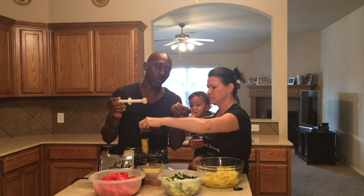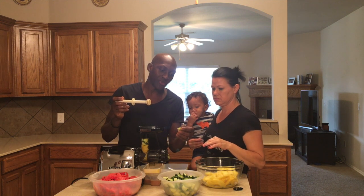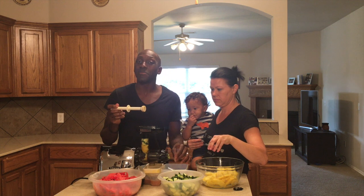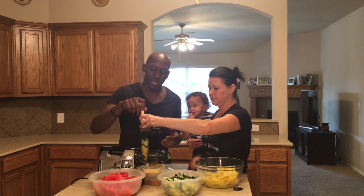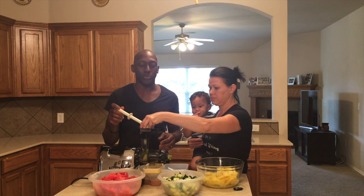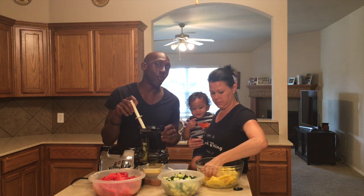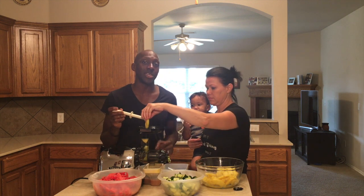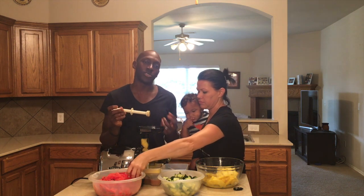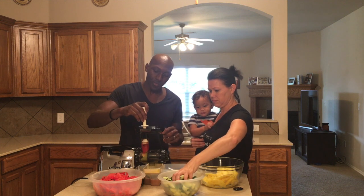Another thing about the higher quality juicers like the cold press — look at the pulp right here, see how dry that is? Normally with some juicers it's real wet, meaning it doesn't press out all of the juice. But with a cold press juicer it does a great job of pressing out all the juice so you're not wasting any. It also does great with leafy green vegetables, whereas the centrifugal juicer doesn't do as well with leafy greens.